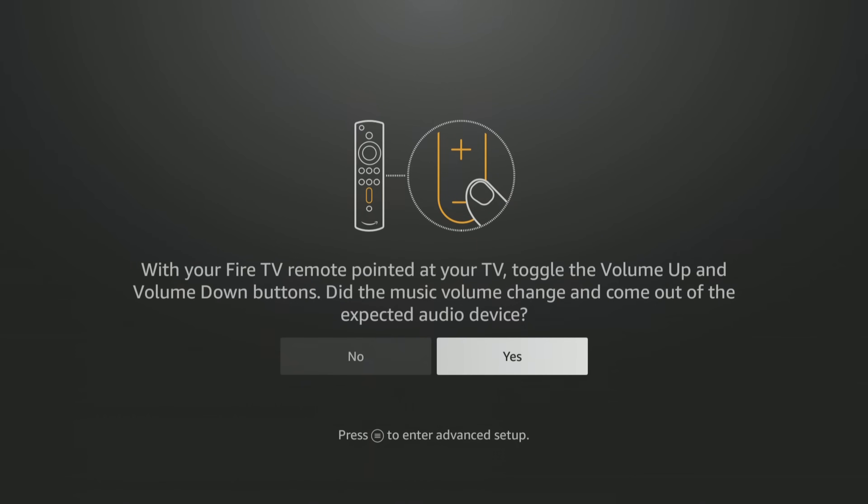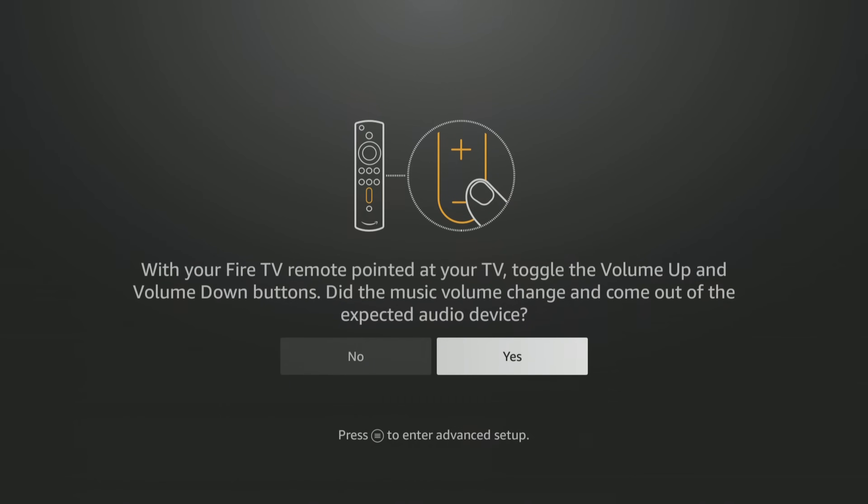We're going to go ahead and hit next here for the audio. Audio is working — it's going to ask you to do the volume up and down on your remote. That works as well, so we're going to say yes. And now your remote is set up. You're literally going as if this is a brand new stick.